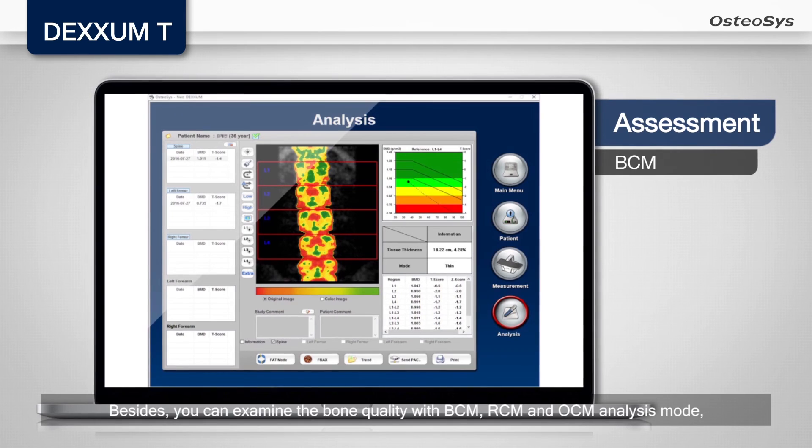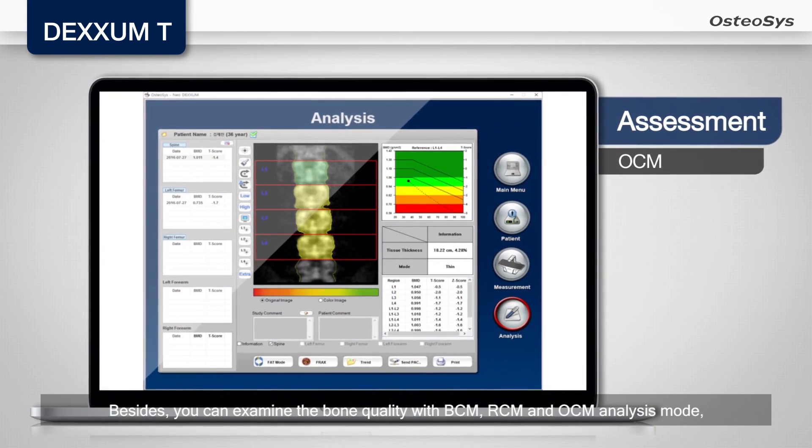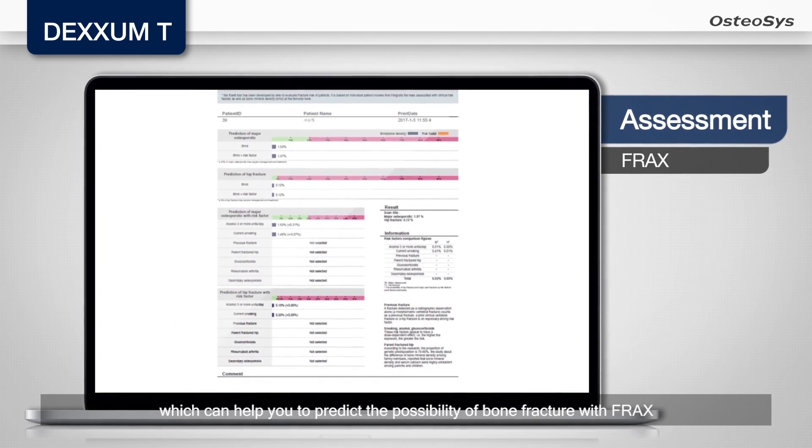Besides, you can assess bone quality with BCM, RCM, and OCM analysis modes, which can help you predict the possibility of bone fracture with FRAX.